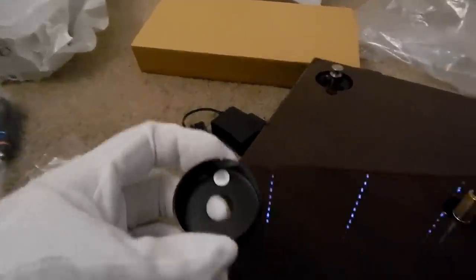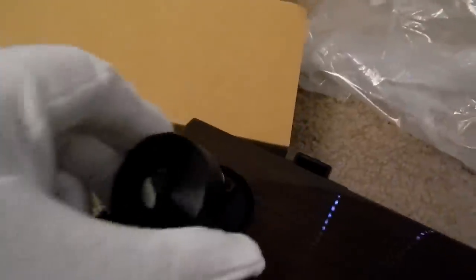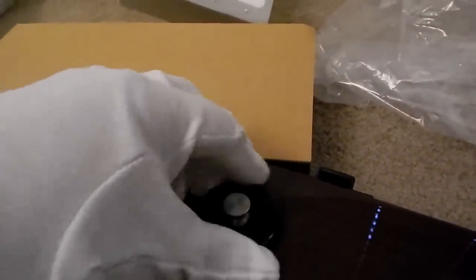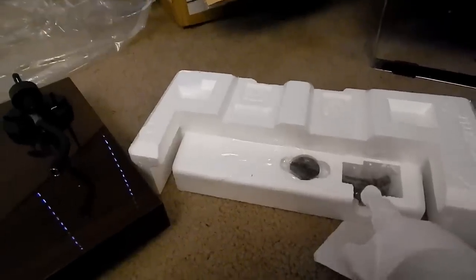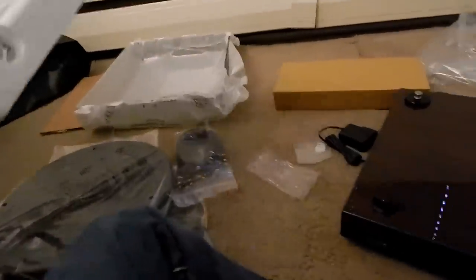There are more accessories in the styrofoam that I missed: a 45 adapter, hinges for the dust cover, the cartridge, another hinge, and the counterweight. So there's more stuff to dig into here. I've managed to get the motor cover on. Next we're going to put on the platter, because the platter is what the belt sits on — and it appears the belt is already on the platter, which is perfect.